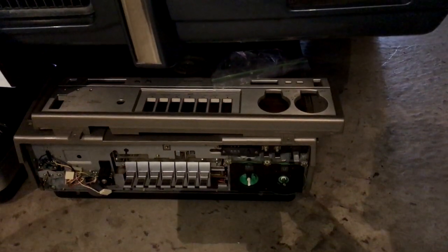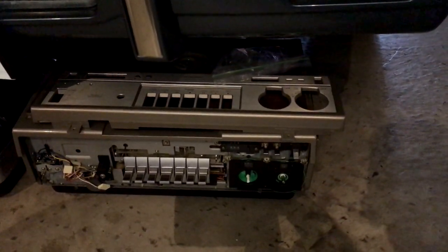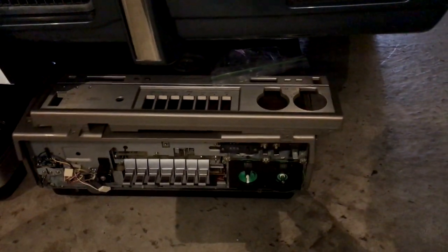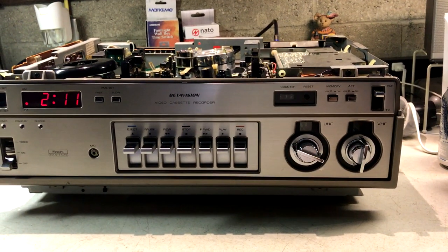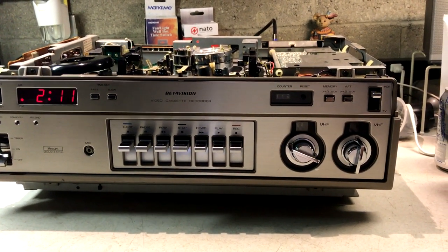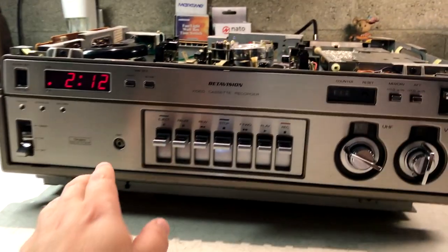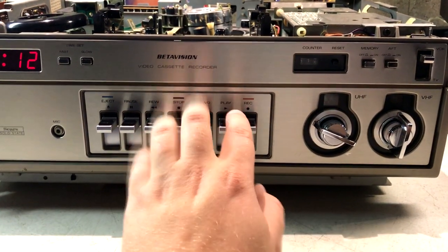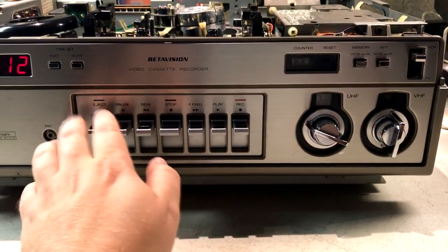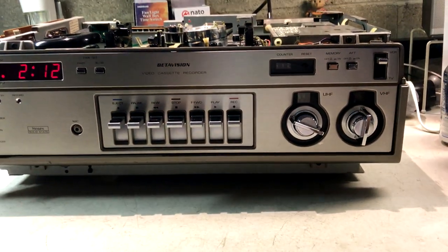This unit came in real handy as a parts donor. There were a few pieces needed to borrow off it. The other unit was in much better shape with nearly all its pieces. However, the faceplate had to be borrowed from the parts unit since it was obviously facing the sun and all faded. So the faceplate you see here is actually from the parts unit on the floor.